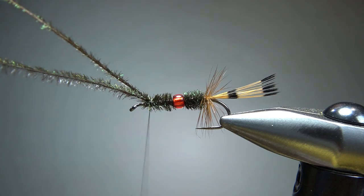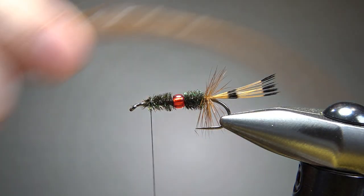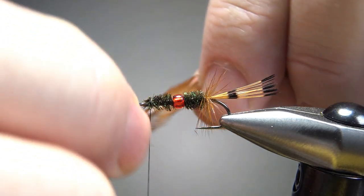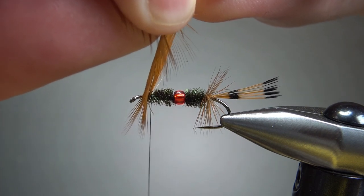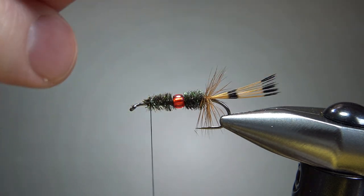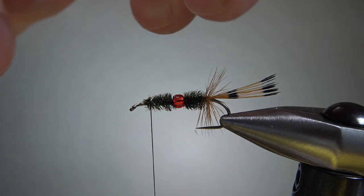Let's catch this off with two wraps. We only have one more component after this, and that's more hackle. This time, get a feather that is going to give you a hackle about the size for the hook. This is size 10 — I want these fibers to be a little bit longer than the hook point. It's a nymph or a sunken fly, so I don't really want a big, huge hackle on it.